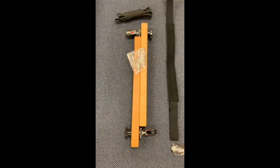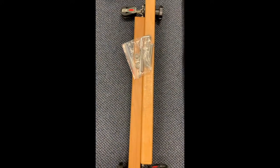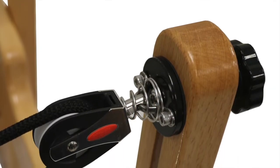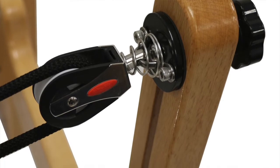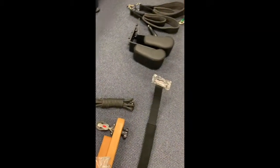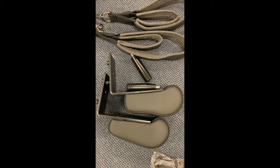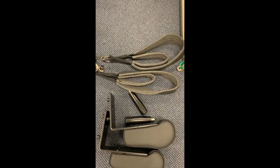We have the pulley risers with the four bolts, which are put at the end of the frame — I'll show you how to screw those in later. We have the ropes, the shoulder wrist with the poles to screw it in, and the pair of straps.